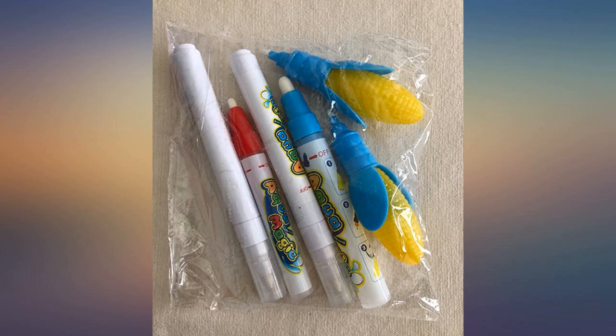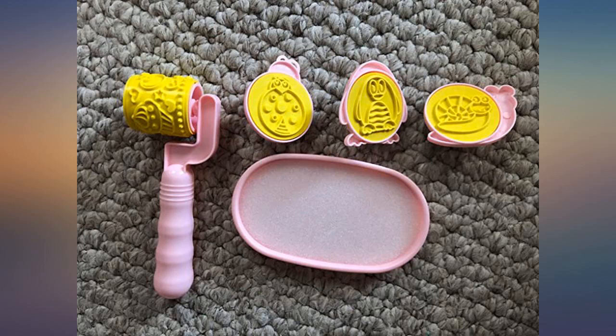And best of all, totally mess free. The pictures used for numbers and alphabets are very familiar to daily use, which helps kids learn fast.